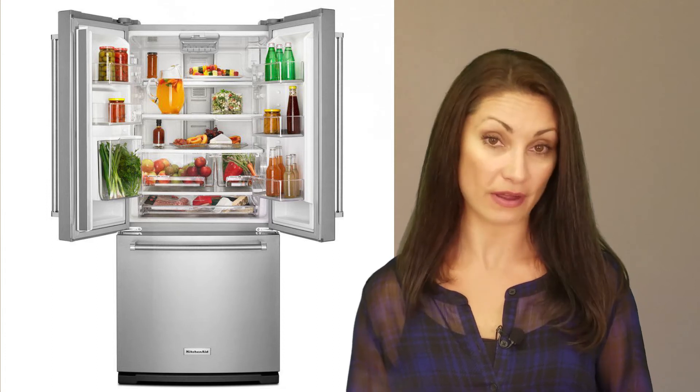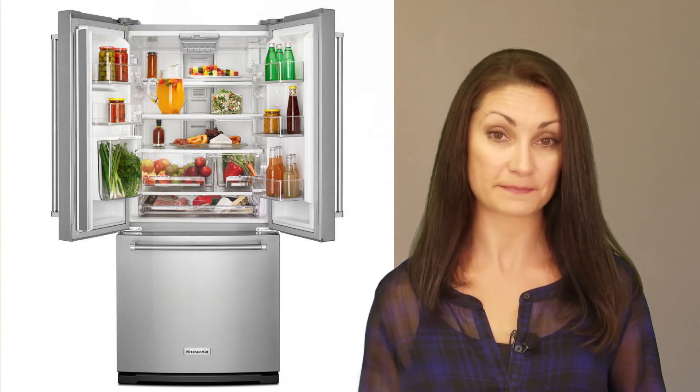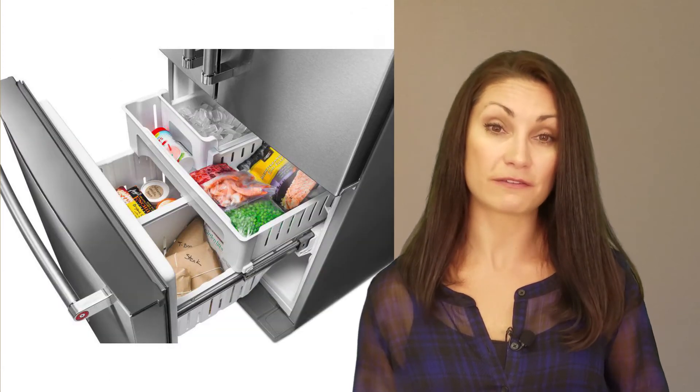It is important to note, however, that some refrigerators are more heavily discounted than others, which can complicate this comparison. Owners of this refrigerator like that it has no external water and ice dispenser, preferring a neater appearance. Instead, it has an ice maker in the freezer and a filtered water dispenser on the inside of the fresh food section.